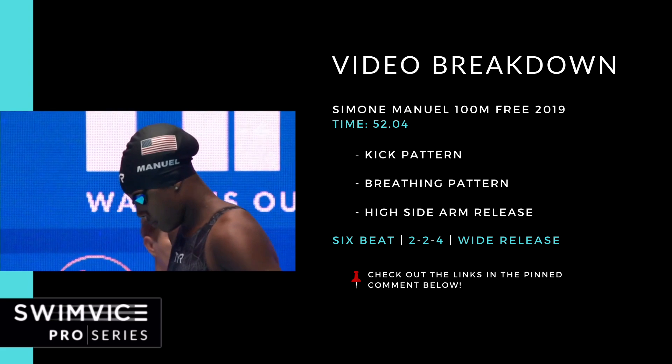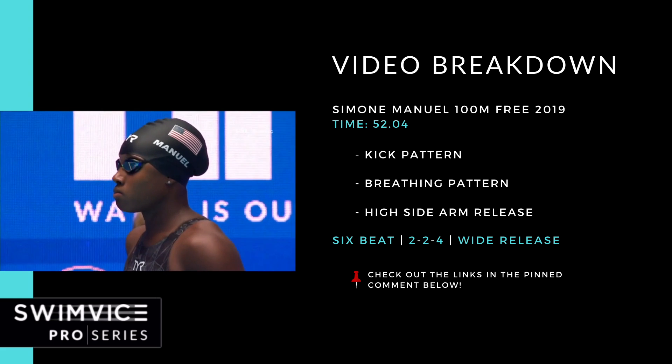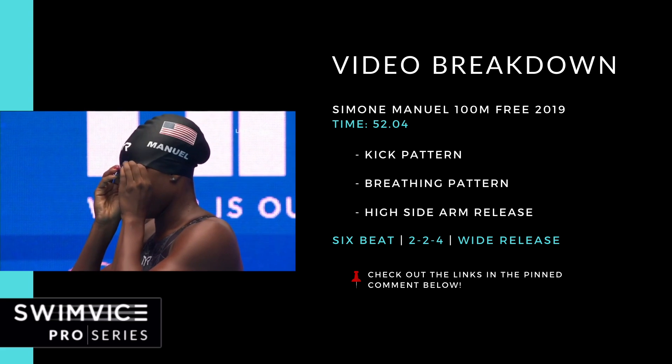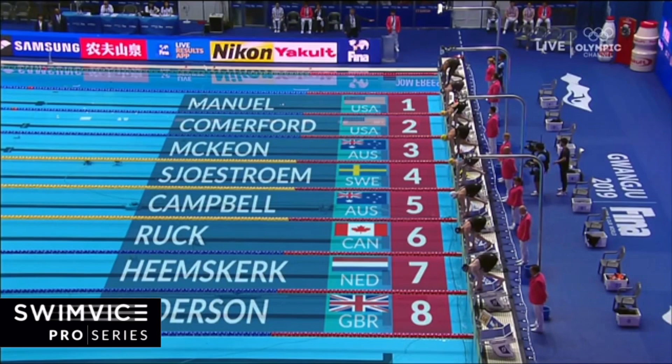If this doesn't make very much sense and you're new to my channel, check out the links in the pinned comment below to give you some more context on those three points — that'll be very useful for your training as well. All right, let's get to the video.